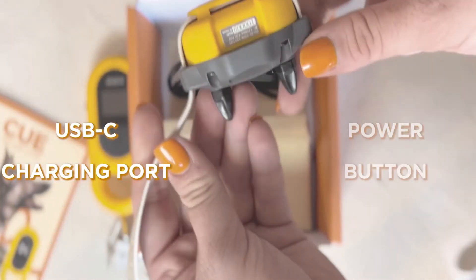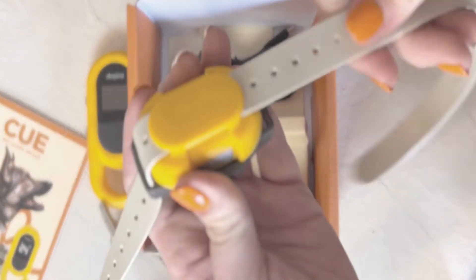On the back of the unit, you'll find a USB charging port and the power button. The strap glides on and off the unit smoothly and easily, making adjustments a breeze.